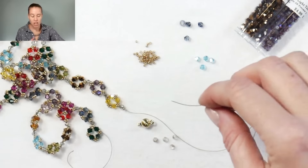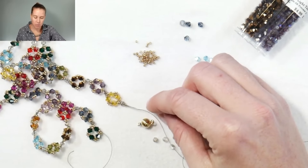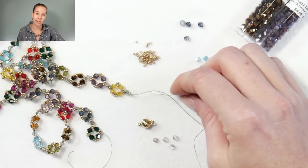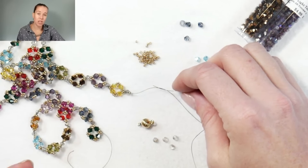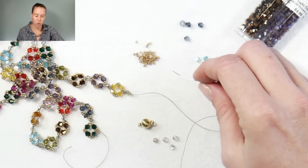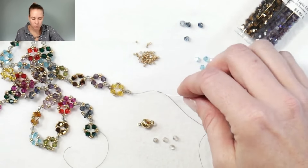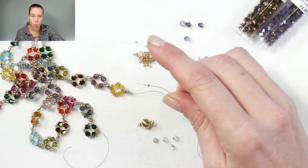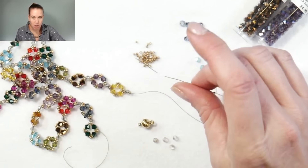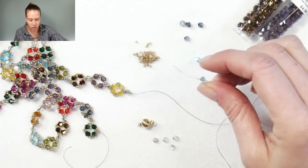This is an anytime and anywhere kind of necklace. I'm going to show you how to be coming out of a bead and continue on, and then I'll show you the easy way to get started. You're coming out of one of the 15-0 beads. I have a size 12 needle on here — it's a little wonky because I've already made 30 inches of this necklace. I'm going to add one of my crystals.